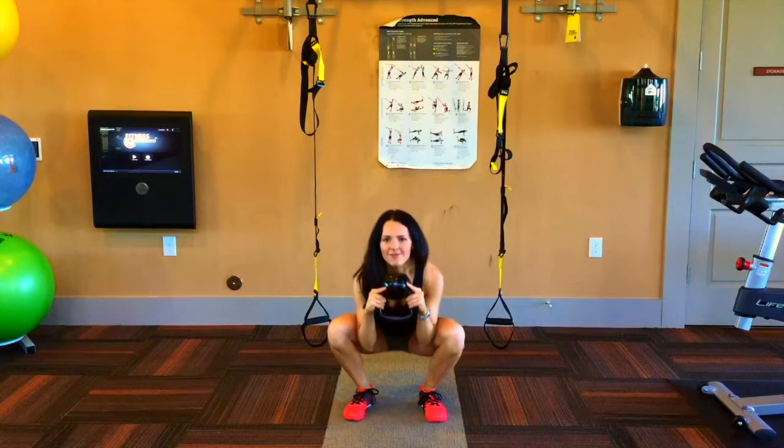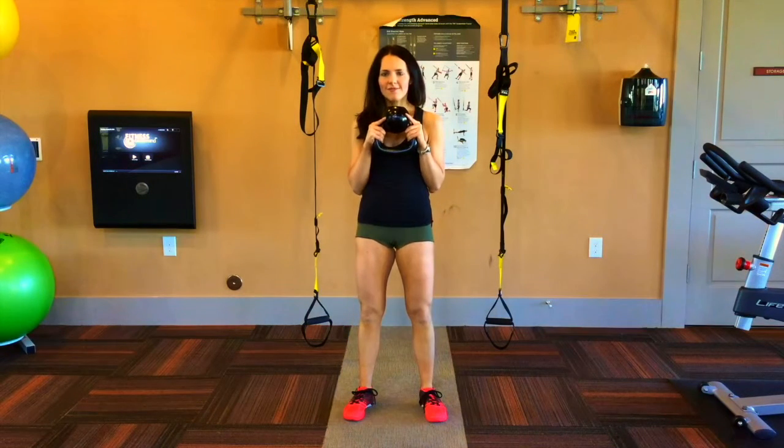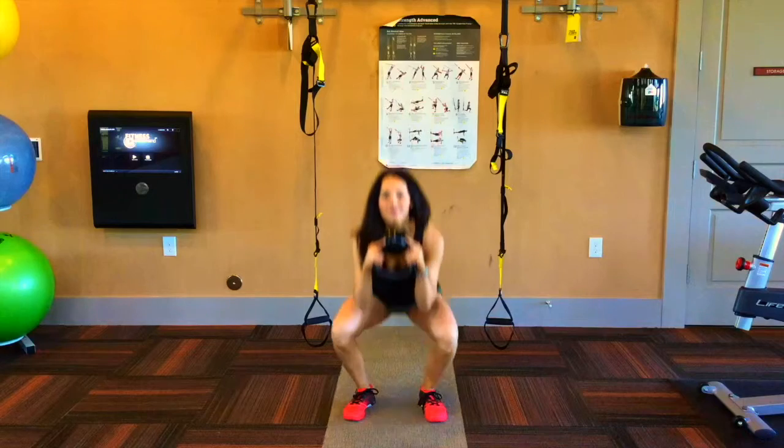Do not allow the upper back to round or the butt to tuck under from the rounding of the low back. Pause at the bottom and then pulse 5 times.